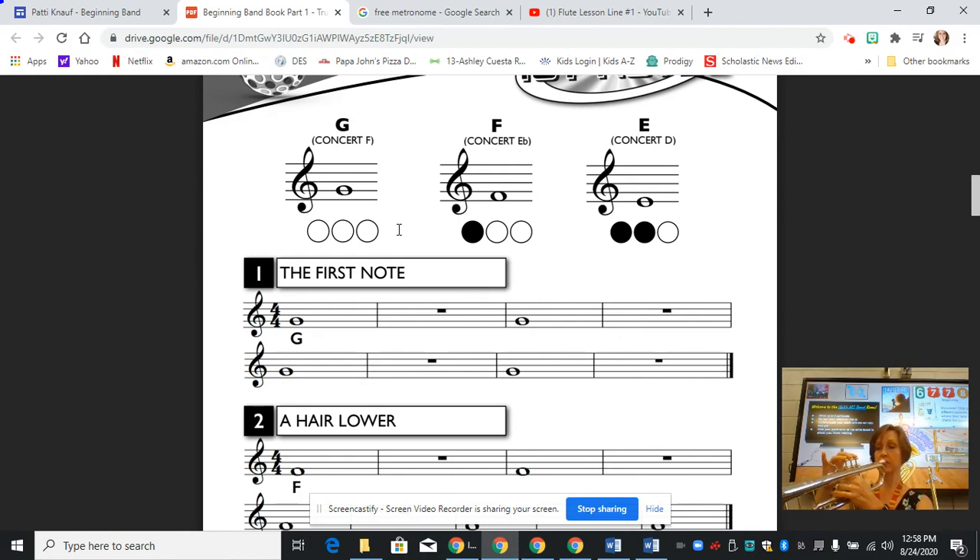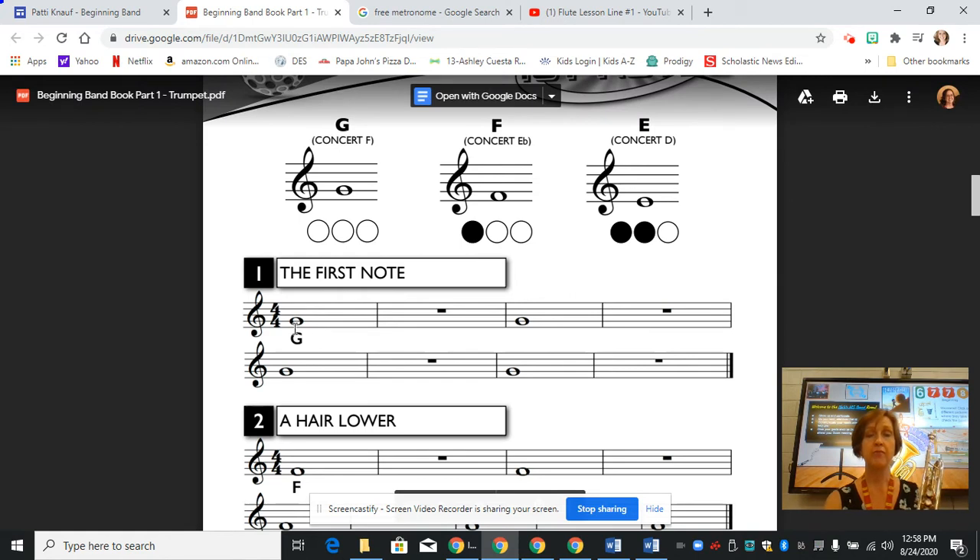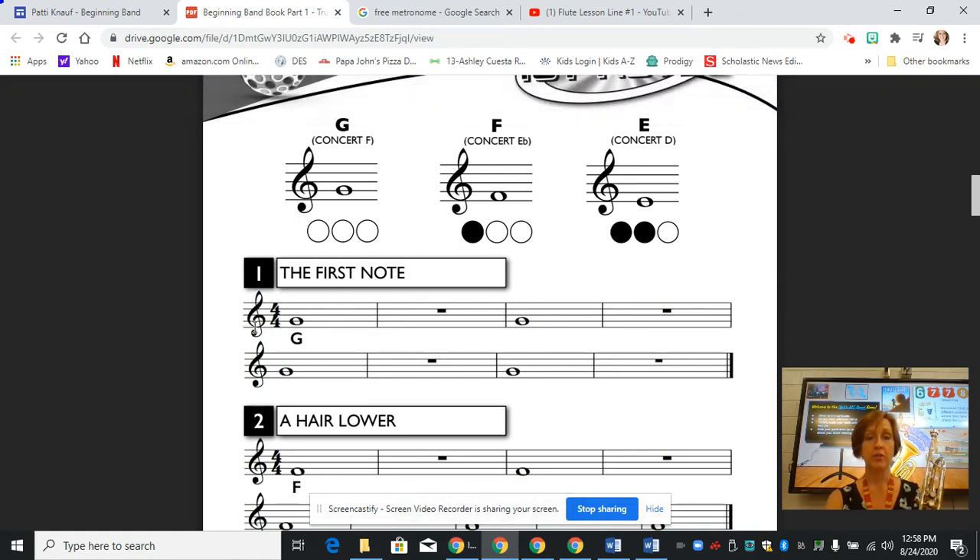And the G sounds like this. [demonstrates] So when we get into playing our first line, we've got a treble clef, we have the four-four time signature, and then we have our whole note on the second line — it's labeled G and then it's not labeled again. So you're going to have to remember that this note is G and it's open.